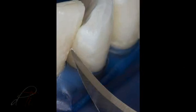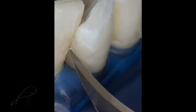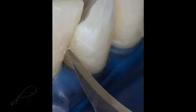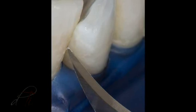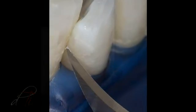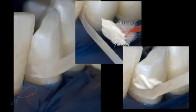The mylar strip was removed and the interproximal region was inspected for any residual composite resin tags or overhangs. The excess residual resin was removed with a surgical blade, a number 12 B.D. Bard Parker by BD Medical. The proximal surfaces were cleaned and smoothed with a loose abrasive diamond polishing paste carried into the interproximal region with finishing strips using the ET composite polishing system by Brassler USA.